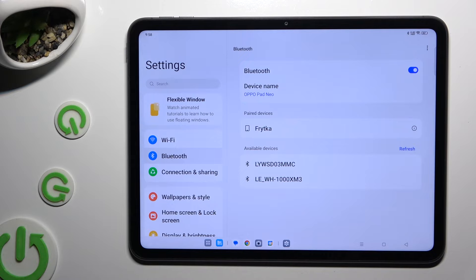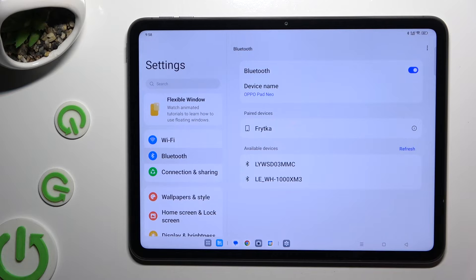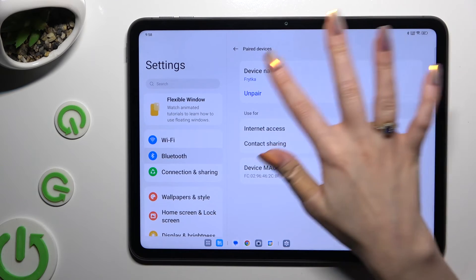If you wish to disconnect them, click on the little icon right next to your connected device, and hit Unpair under the device name.